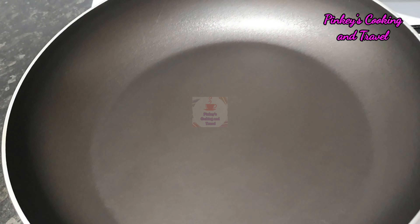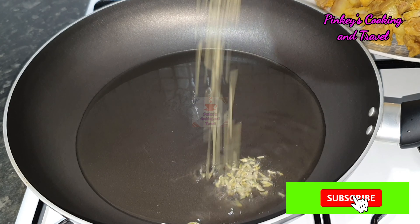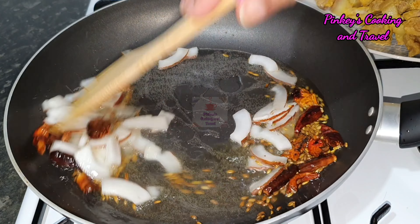After adding the bread, we will add the oil. Add the bread, cut the bread, then put a few slices of meat in the pan.